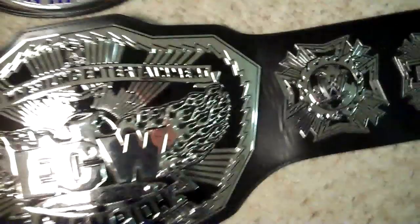Looking at the side plates again, yeah, they're roughly the same size. With that, you get five plates on the ECW belt, and on the U.S. Spinner you get six.